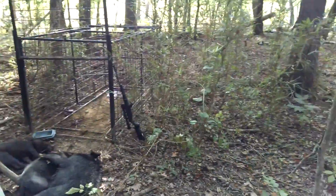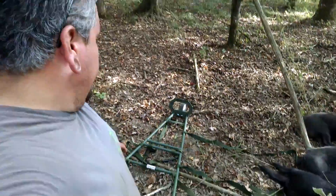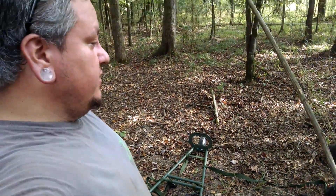Y'all, it's hot out here. We just trapped three hogs, as you can see, and we're going to load them up on the awesome rack packer we just picked up at the PD Deer Classic. We're going to load them up and get them out of here because it's hot — we've got to take care of them quick.